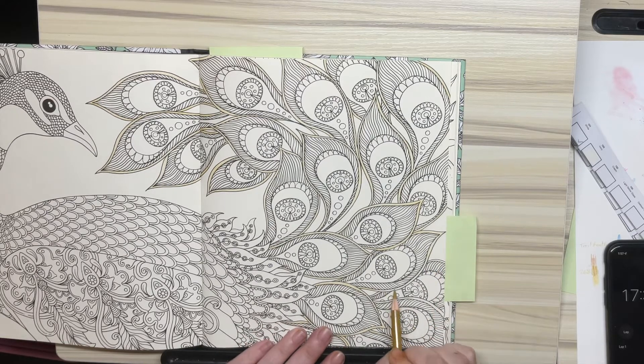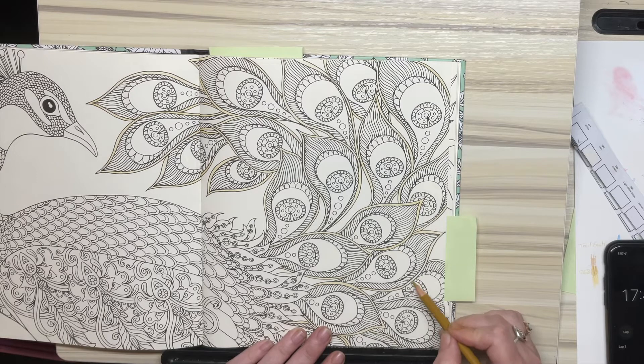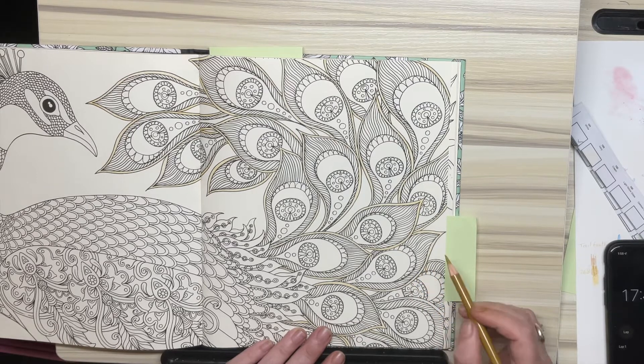I thought I'd turn the camera back on and show you how gentle I'm being. Oh, shushlinger.